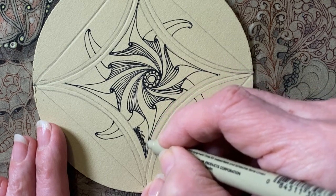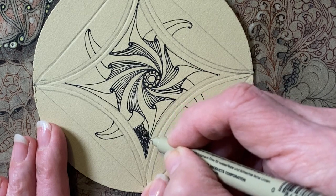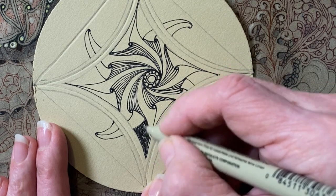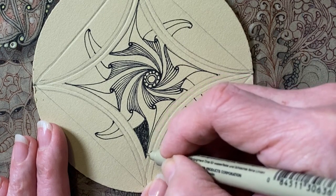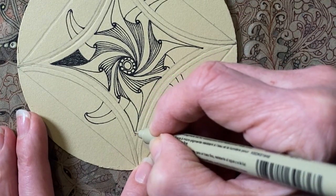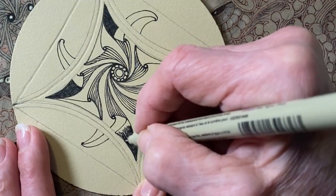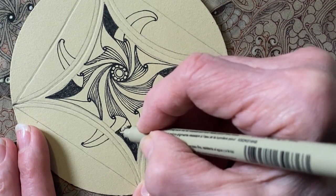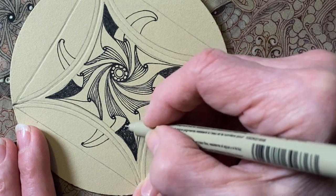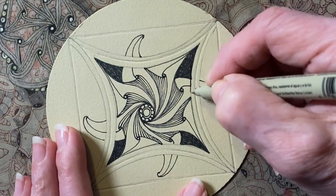Now we're going to find the backgrounds. In each corner there's a space that's the background, and we're going to fill that in with black. Take your time, don't go fast — just really enjoy coloring in. Think about when you were a kid and had a new box of crayons. I always colored laying on my belly. The smell of a new box of crayons — for me, that was better than apple pie. You can explore different ways of filling in, turning your tile, filling the outside first then the inside. This is not something to rush through — just really enjoying it.